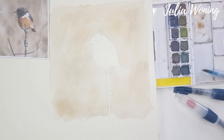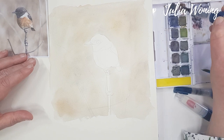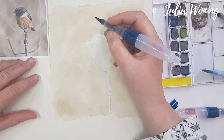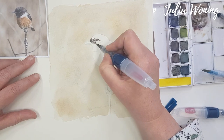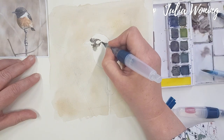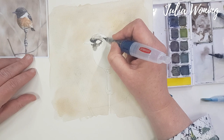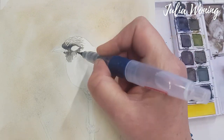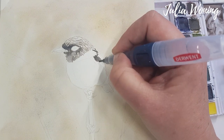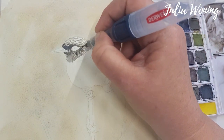Then I leave it to dry and start with another size of the push button water brush from Derwent, and give the bird a little bit of color. I'm using two colors — dark indigo and a little bit of autumn brown — to mix a dark brown, and I put some steel blue too. I make a nice mixture for the color of the head feathers. With a very small tiny brush I give little strokes of the feathers, layering from light to dark.